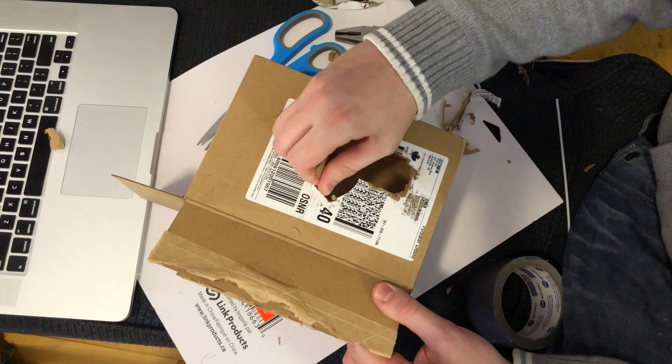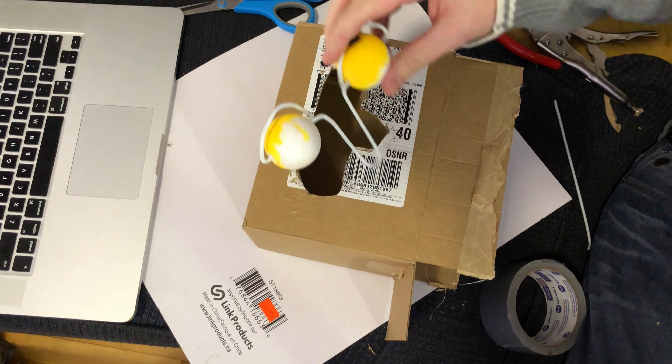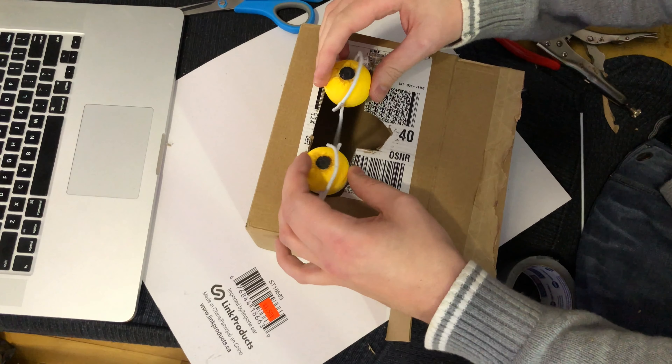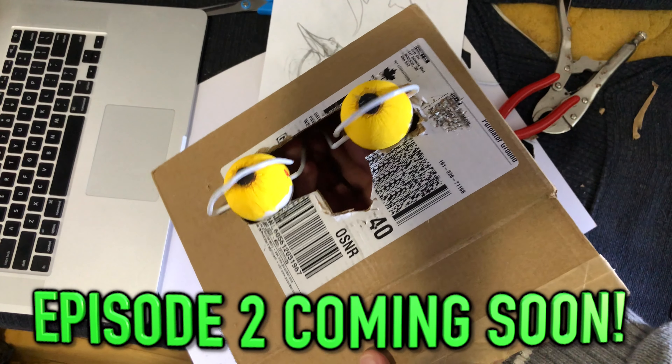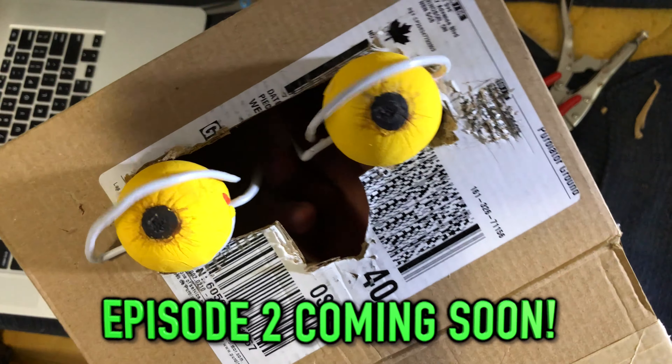And I'm just going to make a little spot there for the trigger, like so. Episode two of How to Build a Goblin Puppet is coming soon. Thanks for watching — please like, share, and comment.